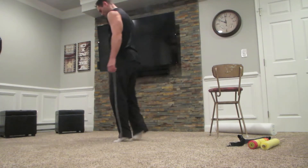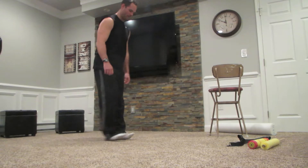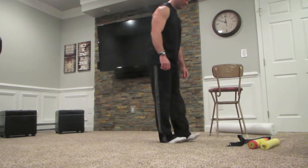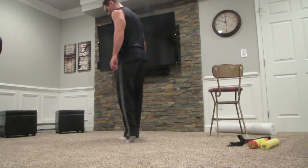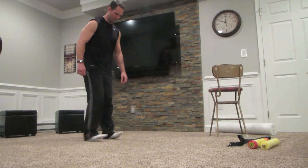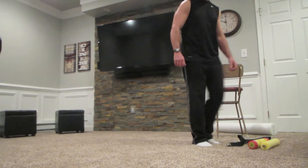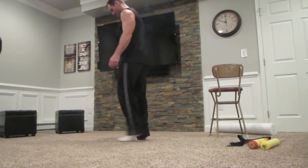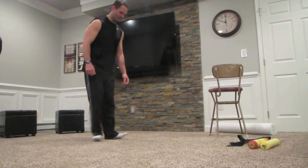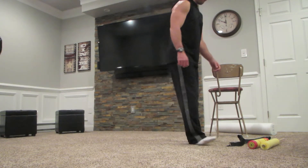Hopefully you already know these, but if not, these are heels and toes. Walk on your heel, then your toes. Now walking on heels, then turn around and walk on toes. Point toes in a little bit while walking on heels, then point toes in again, and the third time point toes out while walking. So: toes forward, toes in, toes out.